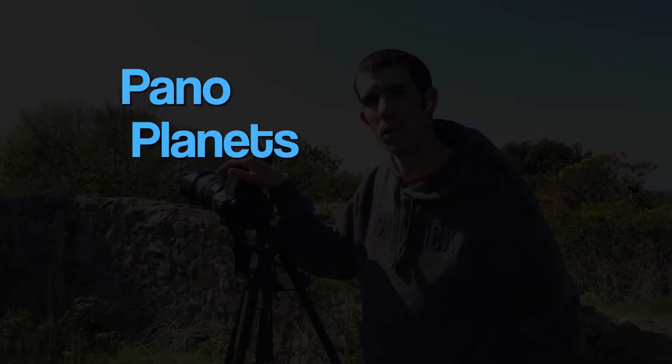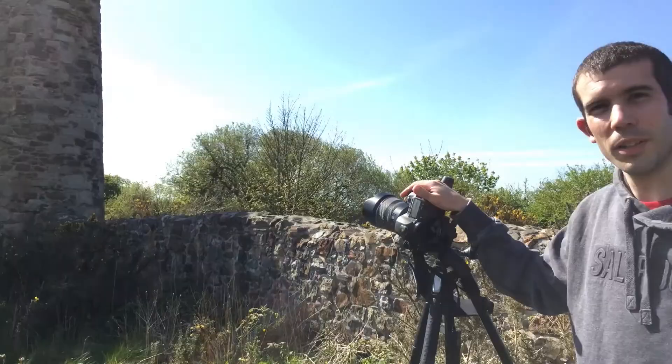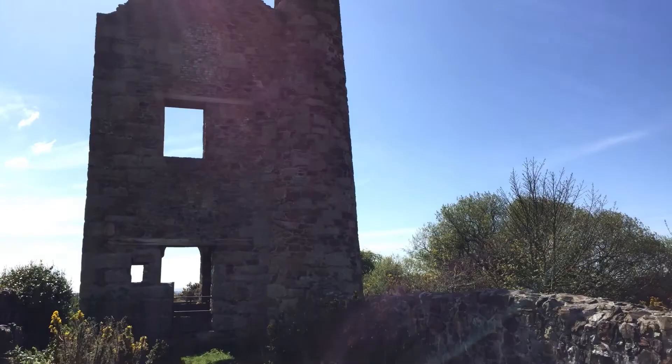Welcome to Pano Planets. So we're here at Wilpiva. It's a bit windy so you'll have to excuse the audio. Probably not the best location because we haven't got a great deal around, but the idea is just to show you how to do it.